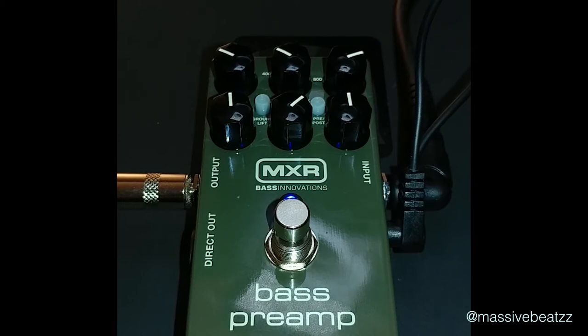The bass knob can boost and cut up to 18 dB — that's pretty crazy. Let's try dry, bypassing the EQ. Still pretty good, isn't it?